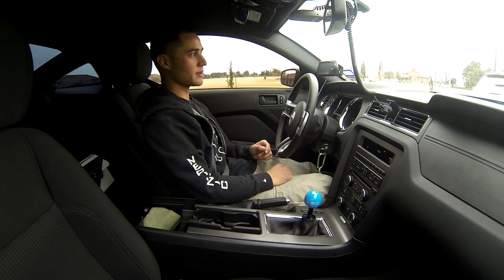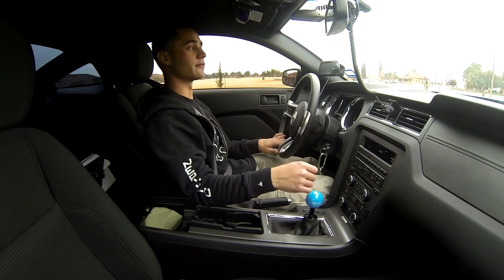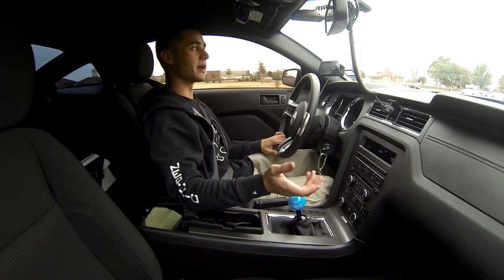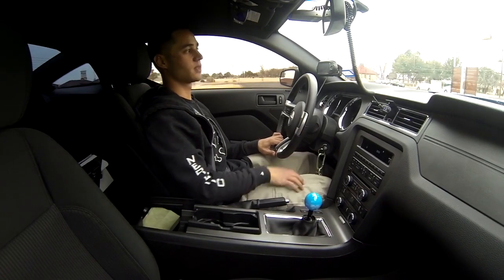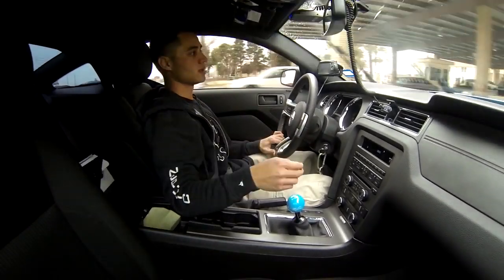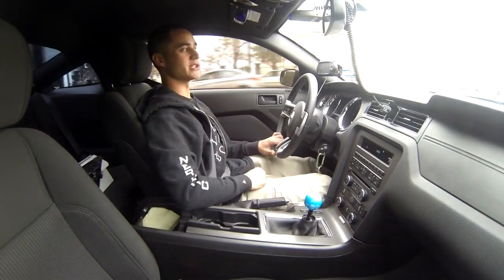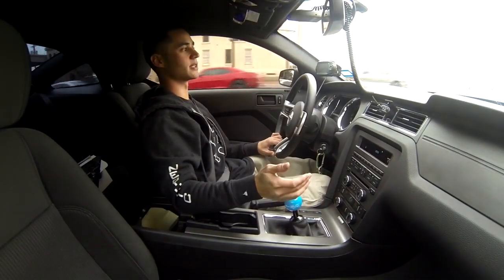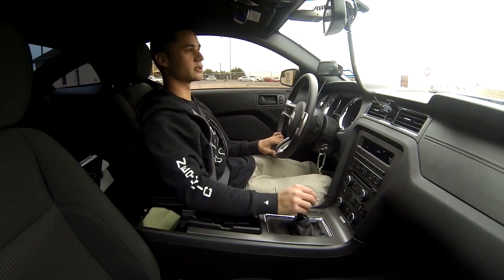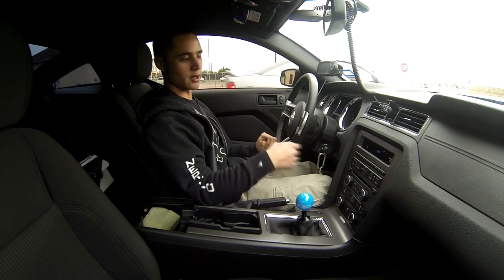Another thing I should mention is that reverse is now very hard to get into — you have to push down very hard to get into reverse. Which is fine for me because at least I won't make the mistake of accidentally putting it in reverse when I'm trying to go forward. But like I said, I love the shifter. As you can see, the shifts are very short now. It doesn't take hardly anything to get in and out of gears, so I highly recommend it if you're looking for a high-performance short shifter: Barton, Steeda, Hurst, and MGW. You can't go wrong.